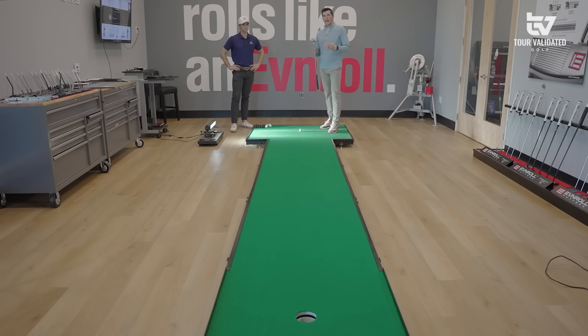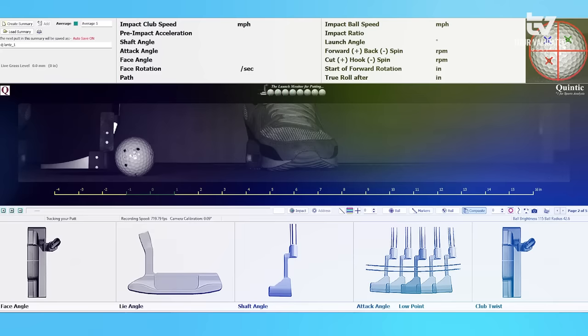Alan ran me through a quick interview about how I putt, where I think I need improvements, the type of ball I play, and the gamer putter I have. Where we've ended up now is the EV 5.1 — this is going to be our starting point.